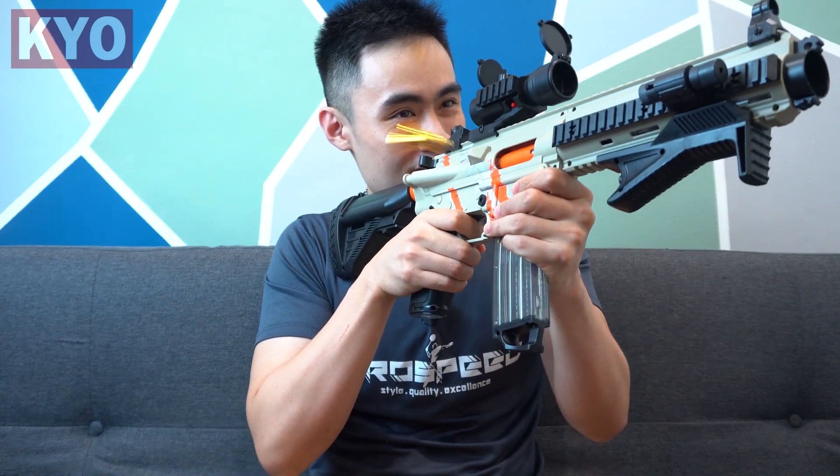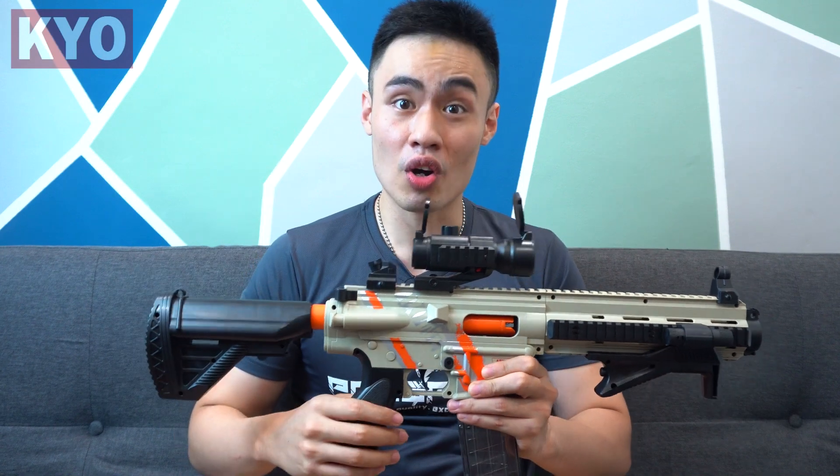I mean, take a look at this. Holy moly! Not only that, this blaster also comes with a wannabe bolt lock function.